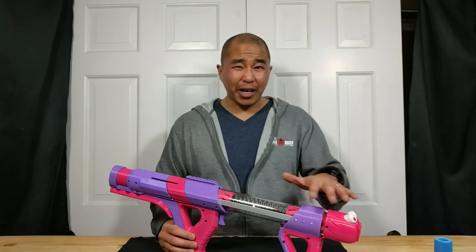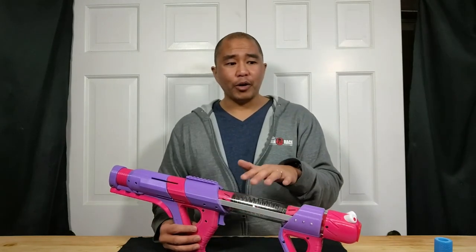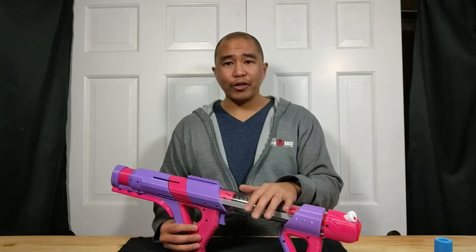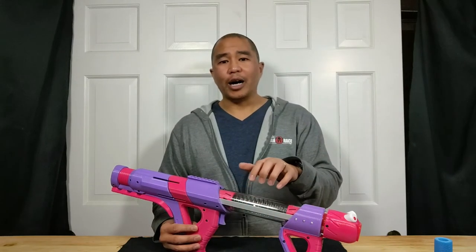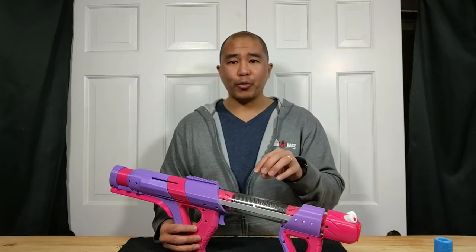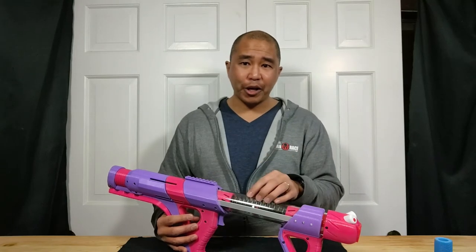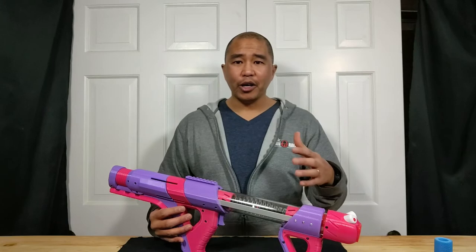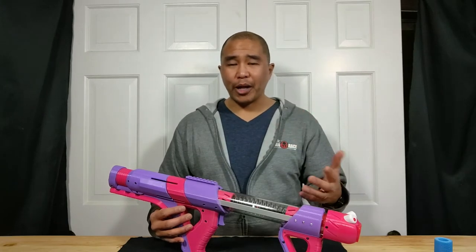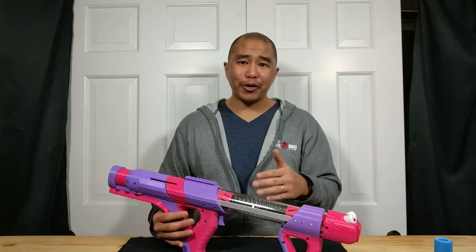Some of the things that I don't like about the blaster: it is a tough prime. Of the people who have tried this out here in my home, I was the only person able to prime this with one hand. So it does have a beefy spring combo, and that is one thing you have to consider — whether you're able to use this quickly enough if you are running around on a field.